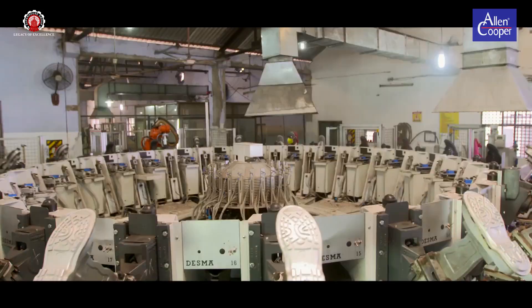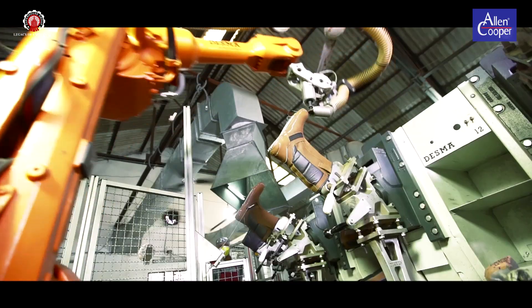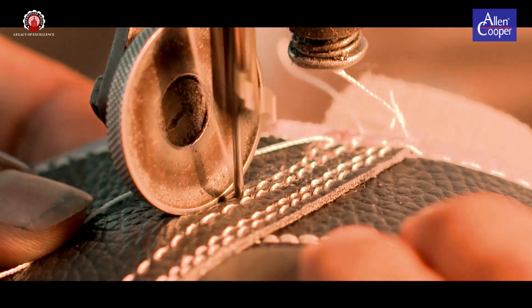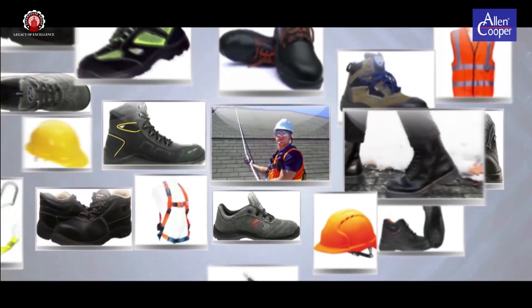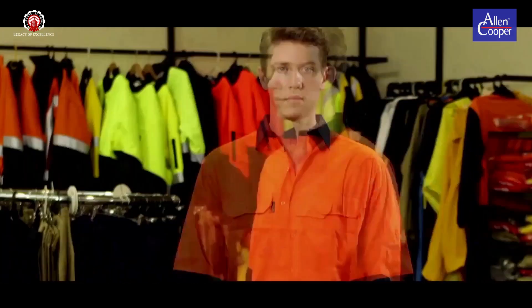SuperhouseCrew, proud owners of its global brand, Alan Cooper, is one of the leading manufacturers of leather, leather products, personal protective equipments and textile garments across the globe.